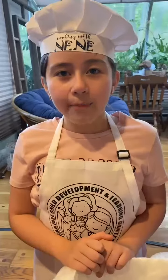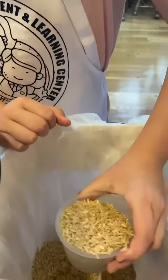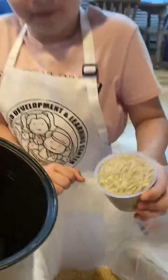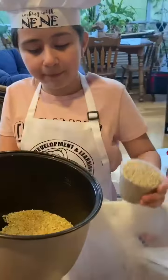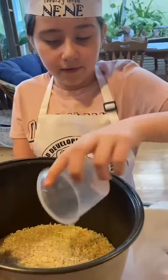You need a measuring cup. I'll be cooking six cups of rice. One, two, three, four, five, six.